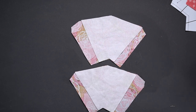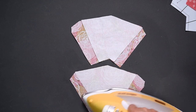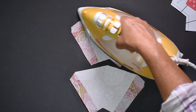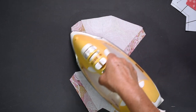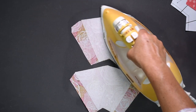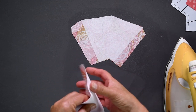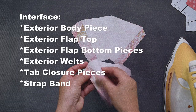Once you have everything cut out, it's time to fuse your interfacing to the wrong side of their corresponding fabric pieces. To do this, put your fabric wrong side up on your ironing board, then place the interfacing glue side down onto your fabric. You can tell which side is the glue side by feeling it — it's the rough side. Then iron it into place, keeping your iron moving so you don't get iron marks, and check to see if it's properly fused by looking to see if the interfacing will come away from the fabric anywhere around the edges. If it does, iron it some more.